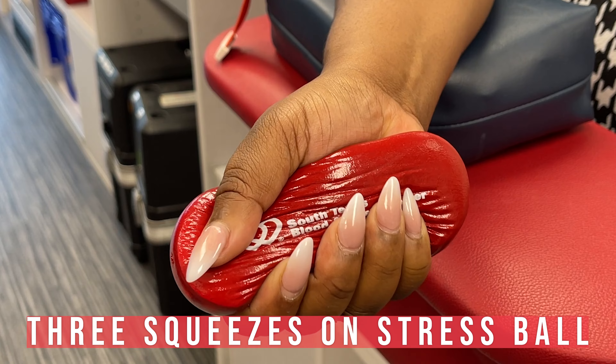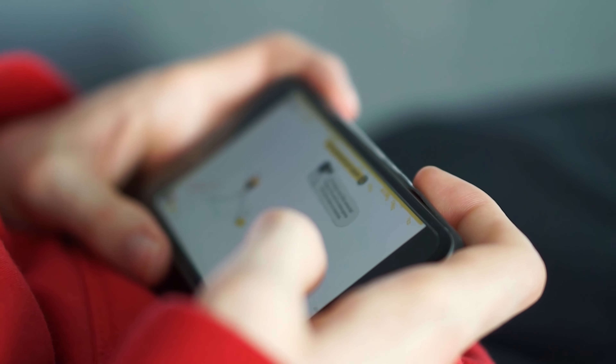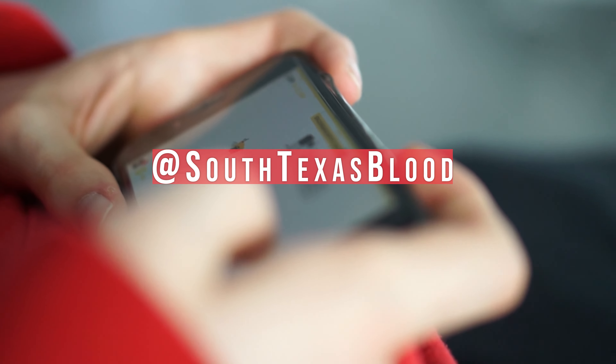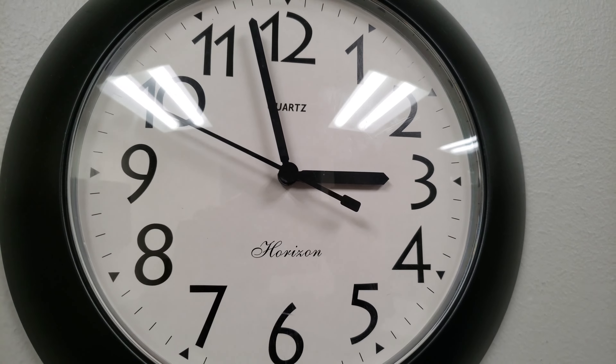During your blood donation, you are welcome to relax, read a book, play some games on your phone, or follow us on social media at South Texas Blood and Tissue. You'll be done in approximately 15 to 25 minutes.